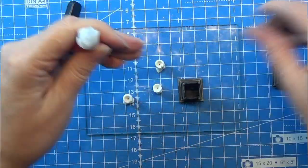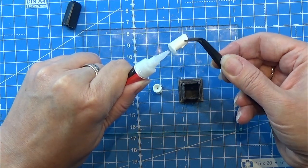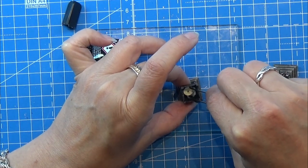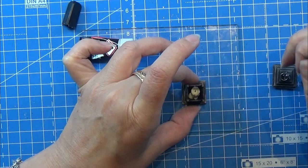I am going to take the tallest of these candles and glue that into my lantern, using just a tiny bit of super glue, placing it in the lantern and then gluing the lid on top afterwards.